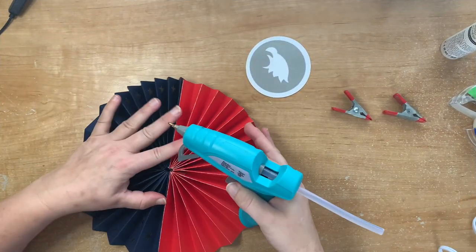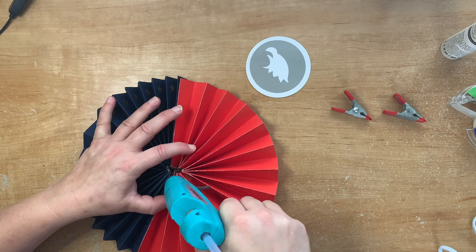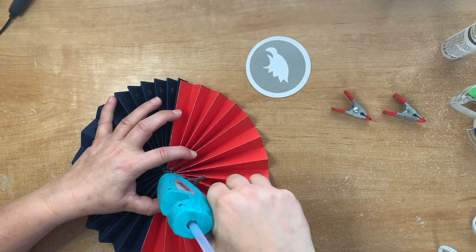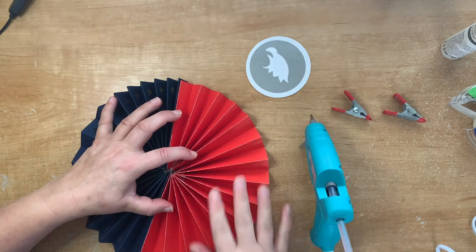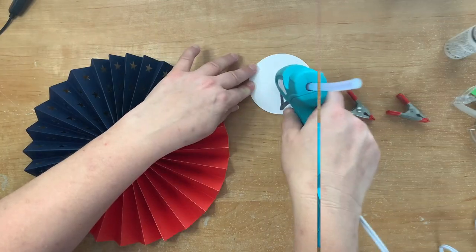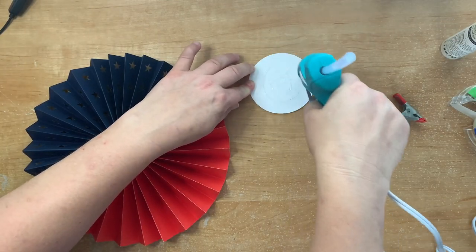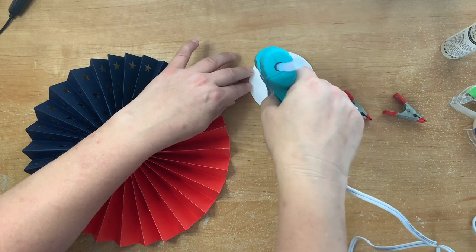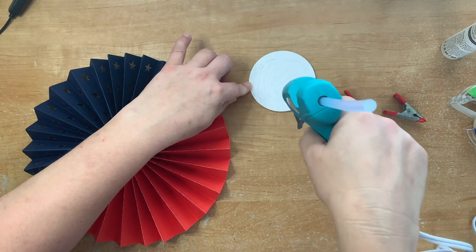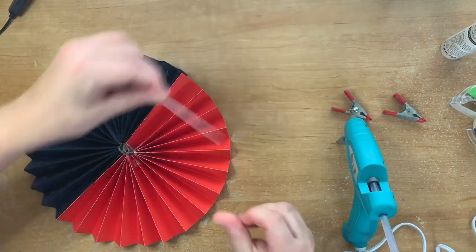I was going to use tape to hold everything together while I got my hot glue gun, but if you heat the hot glue gun up ready you won't actually need the tape. Hot glue dries really fast — ideally wear rubber thimbles so you don't burn yourself. Get the hot glue on the card, put it on the front in the center, squeeze it all together, and keep it in place.